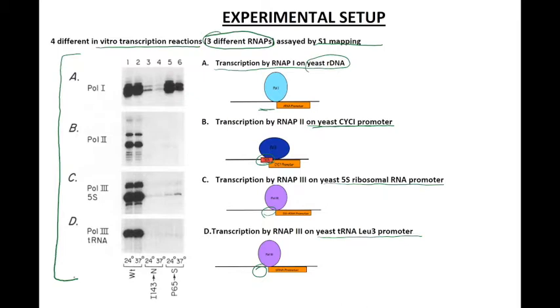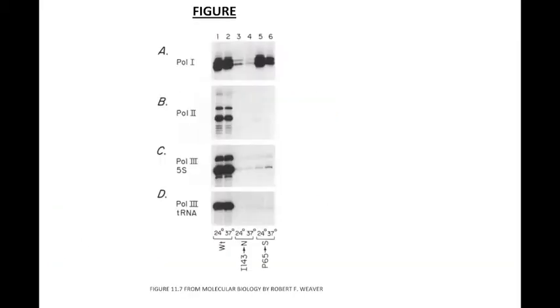Now let's look at the different lanes. Lanes 1 and 2 show transcription with wild-type cells at 24°C and 37°C. Lanes 3 and 4 show transcription with isoleucine-to-asparagine mutant cells at 24°C and 37°C. Lanes 5 and 6 show transcription with proline-to-serine mutant cells at 24°C and 37°C. Looking at lanes 1 and 2 alone, we can see that shifting wild-type cells from 24°C to 37°C did not affect transcription by any of the three RNA polymerases.